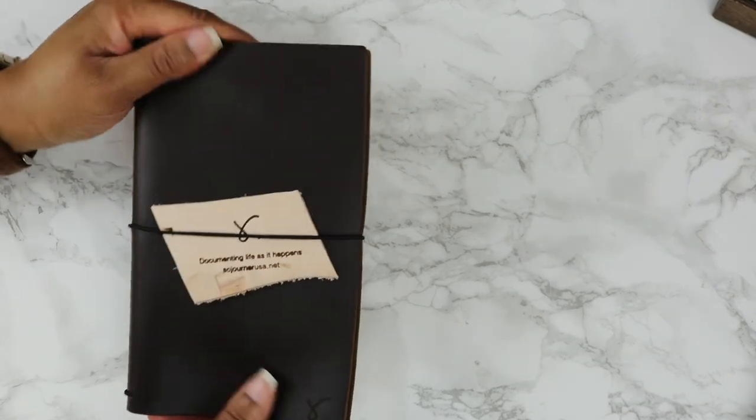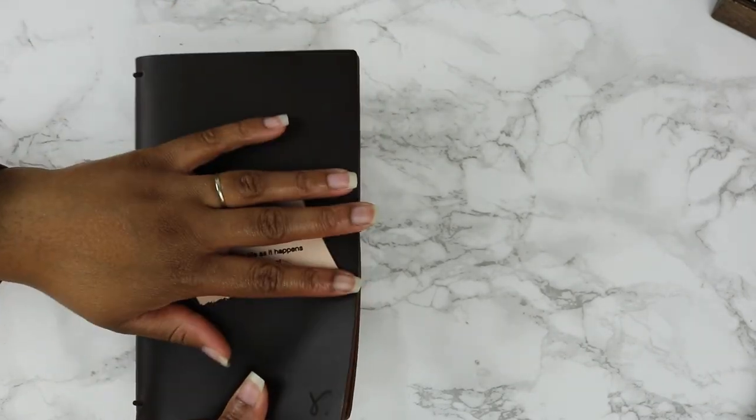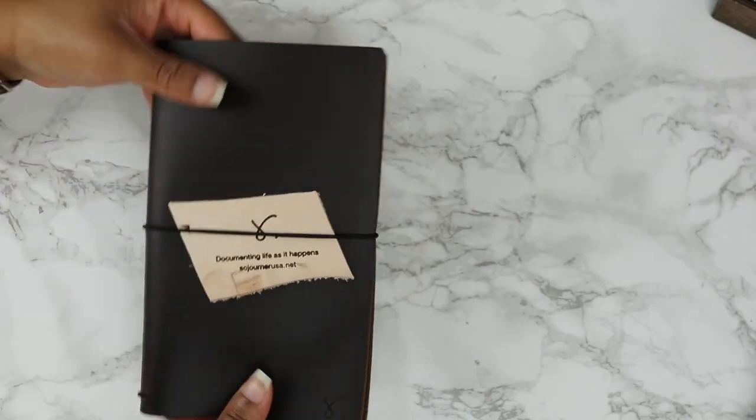Look at this rich, rich color. This is going to be by far the darkest Traveler's Notebook I own.